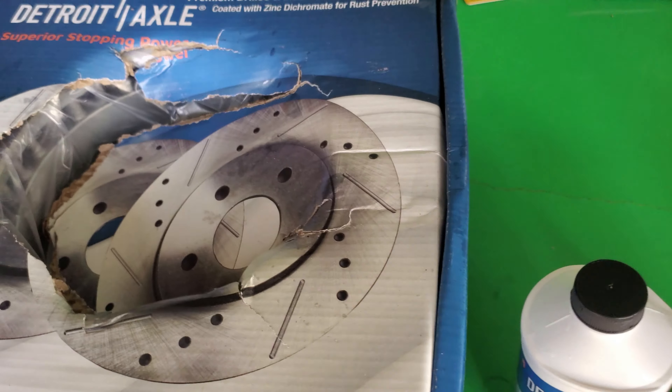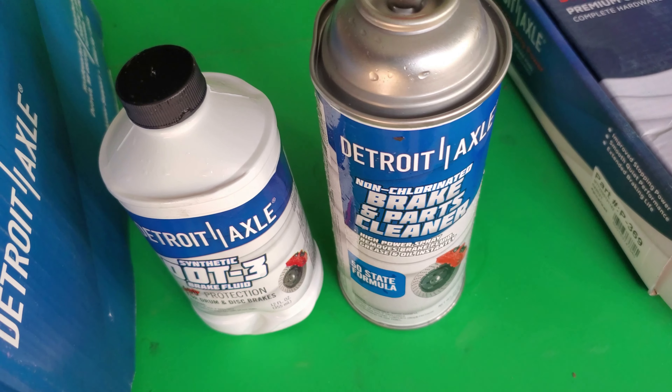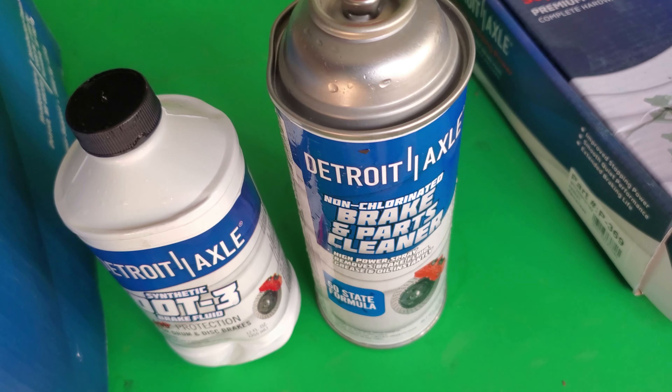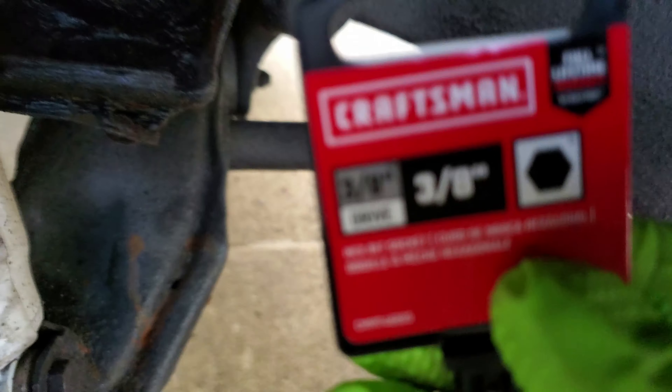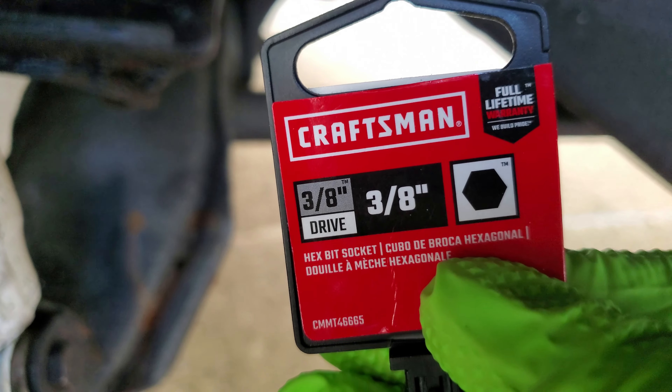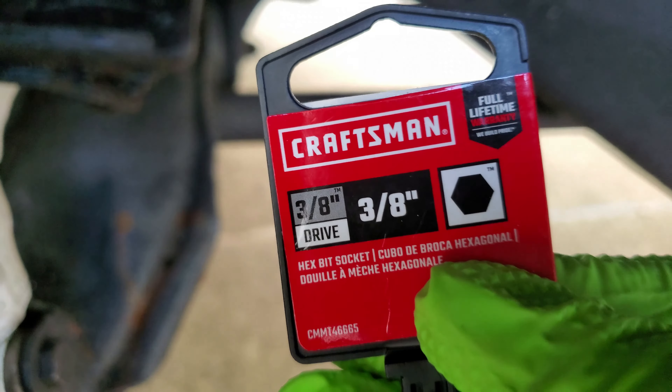The pads, rotors, cleaner, and fluid was about $125 on Amazon. What you need is a three-eighths drive, but you need the three-eighths hex. It's a big boy.